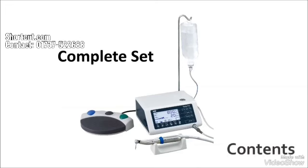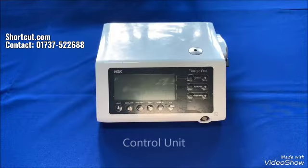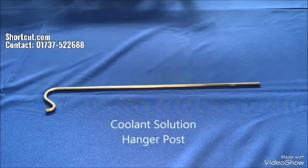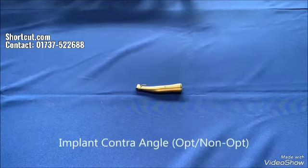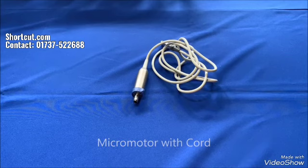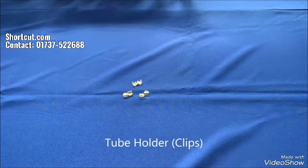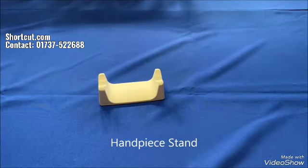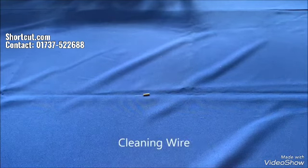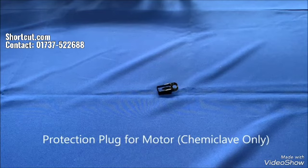The original contents of the package are as follows: AC power cord, foot control with cord, control unit, irrigation tube, coolant solution hanger post, optic or non-optic implant contriangle, micromotor with cord, Y connector, spare fuses, tube holder or clips, handpiece stand, internal spray nozzle, nozzle holder, cleaning wire, calibration drill, E-type spray nozzle, protection plug for motor, and o-rings.